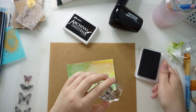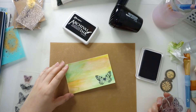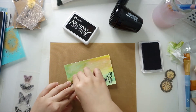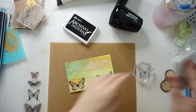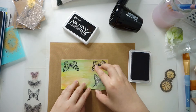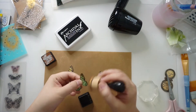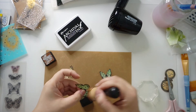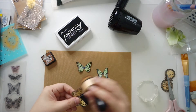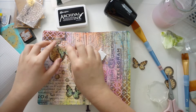Then I stamped a few butterflies using a Kaiser Craft stamp. I'm not sure if this set is still in production, but it's one of my favorite butterfly stamps. I fussy cut the butterflies and shaded the edges with distress ink in Vintage Photo. I stuck a couple down with some pop-up foam squares so that it's more dimensional.